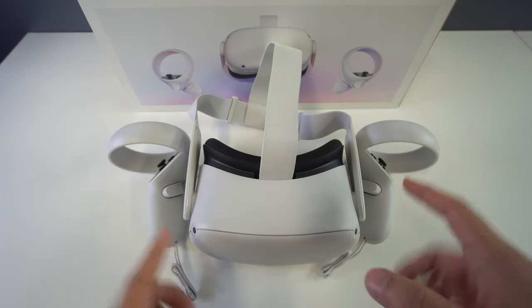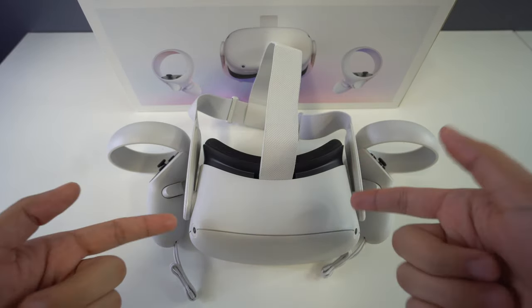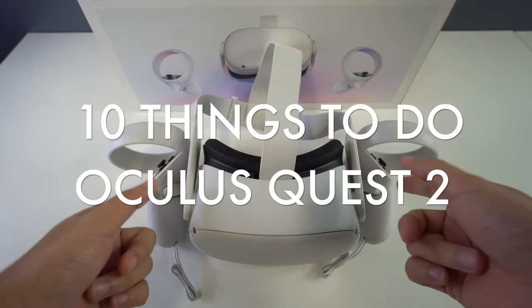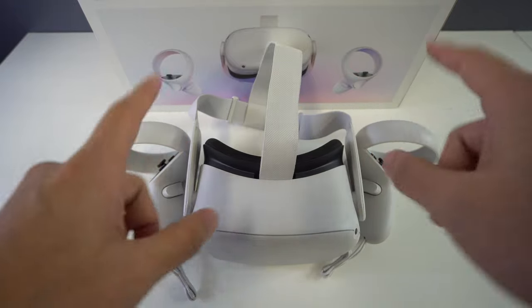What's up everyone, welcome back to another video. In this one we're going to be going over the first 10 things that you need to do whenever you get your Oculus Quest 2.